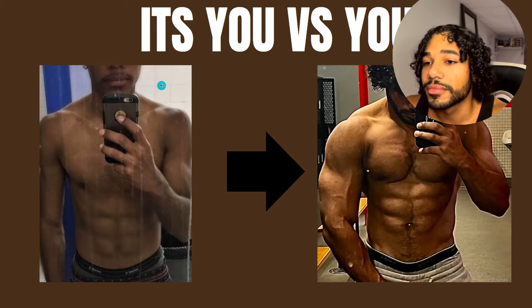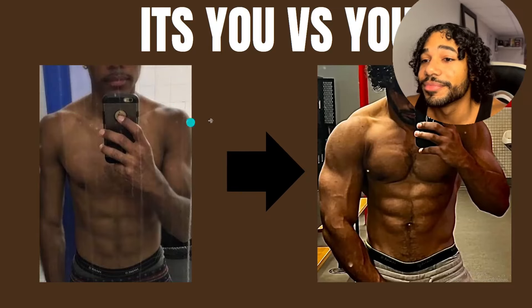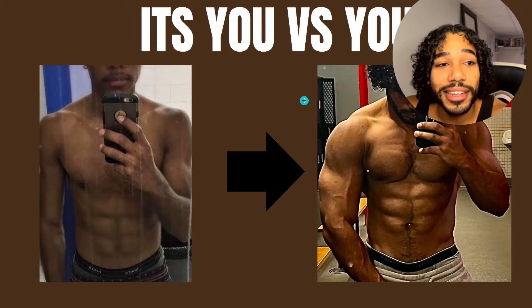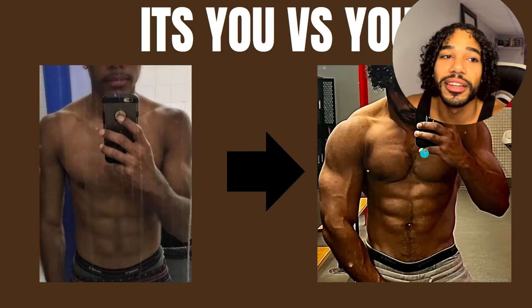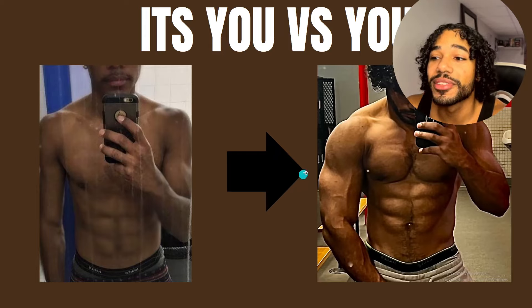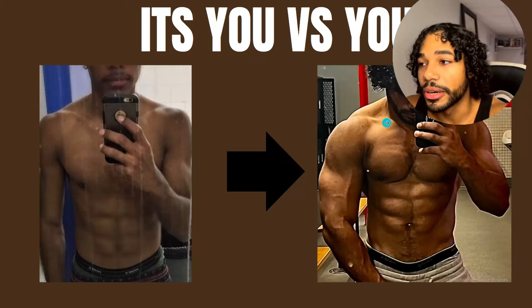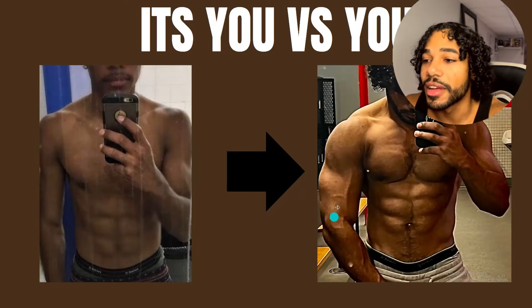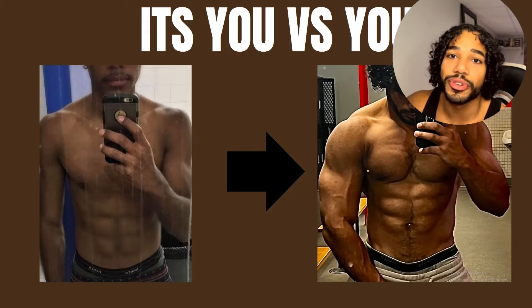That's me on the left and the right — I packed on 28 pounds and clearly it was quality weight because I still have the six pack. My chest is fuller, shoulders way bigger, traps, triceps, arms — everything got bigger and I'm still cut and vascular. I never wanted to just be big without being cut. I always wanted to stay shredded.